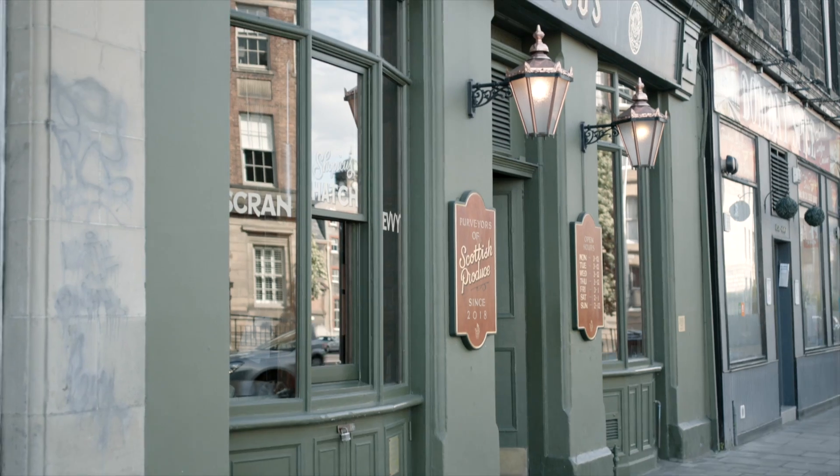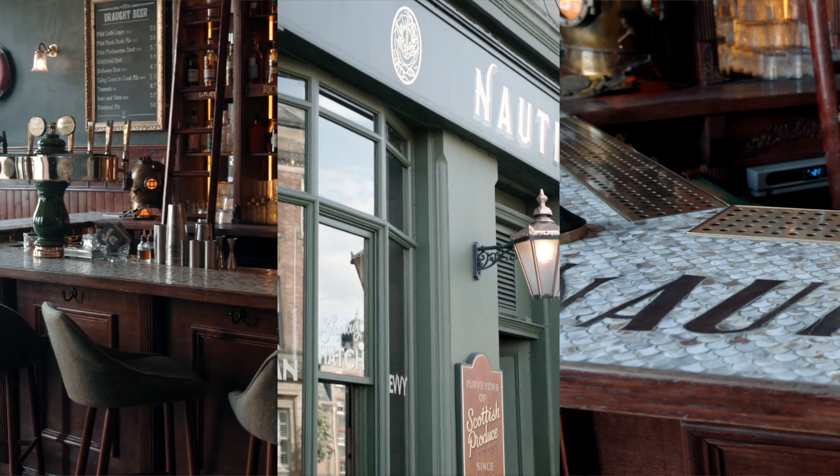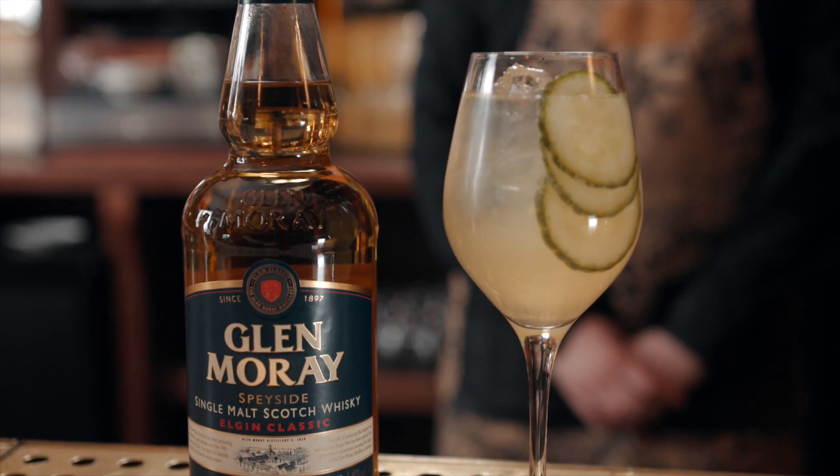Hi there, my name is Kyle Jamieson. I am the owner of Nauticus Bar, which is based on Leif in Edinburgh. Today I'm going to make some Glenmory cocktails which you can make at home.